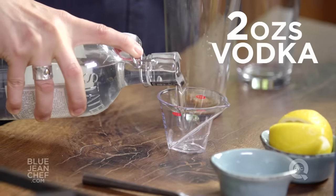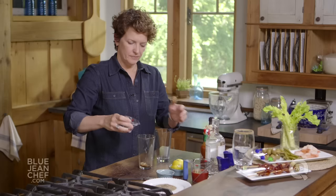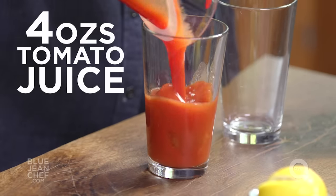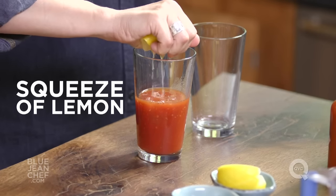Now we're going to add our vodka — two ounces. And our most important ingredient, that delicious tomato juice, four ounces. Then we're going to squeeze in some lemon juice.